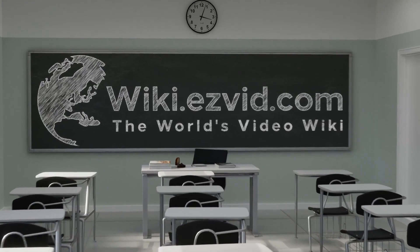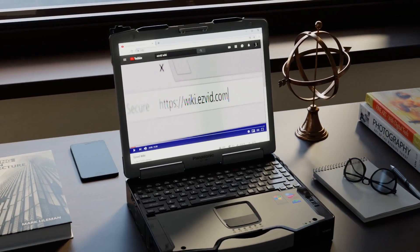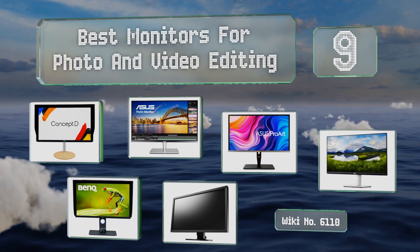EasyVid presents the nine best monitors for photo and video editing. Let's get started with the list.